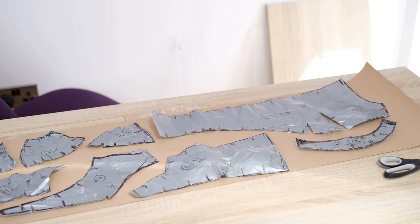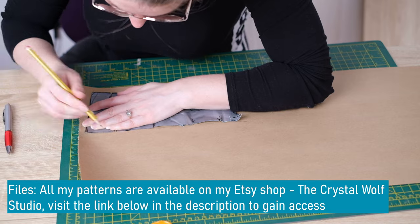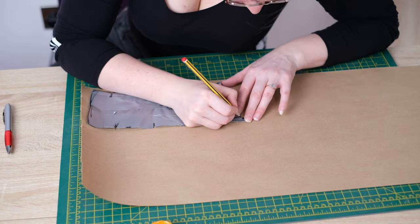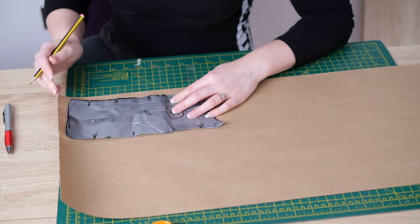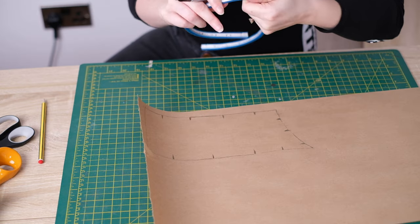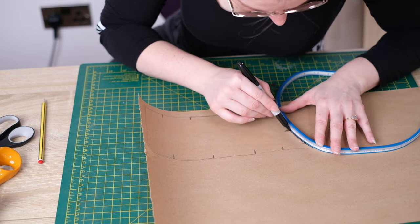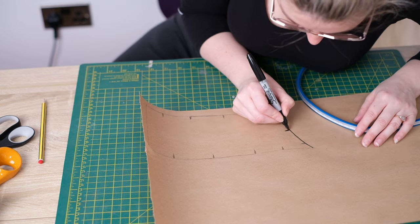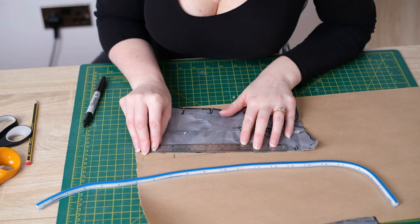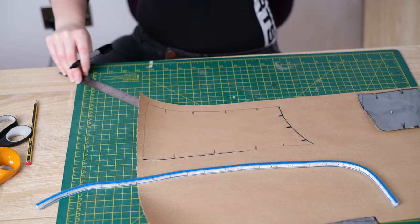Arrange all your pattern pieces to use the least amount of paper possible, or just do them one at a time. Start with a pencil in case you need to fix anything, then go over in pen. Draw around the duct tape pattern making sure it doesn't slide around. To define the pattern I use a steel rule as well as a flexible quilter's ruler — bending it to the exact shape you want and going over it with a Sharpie. Also go over the notches as reference points.